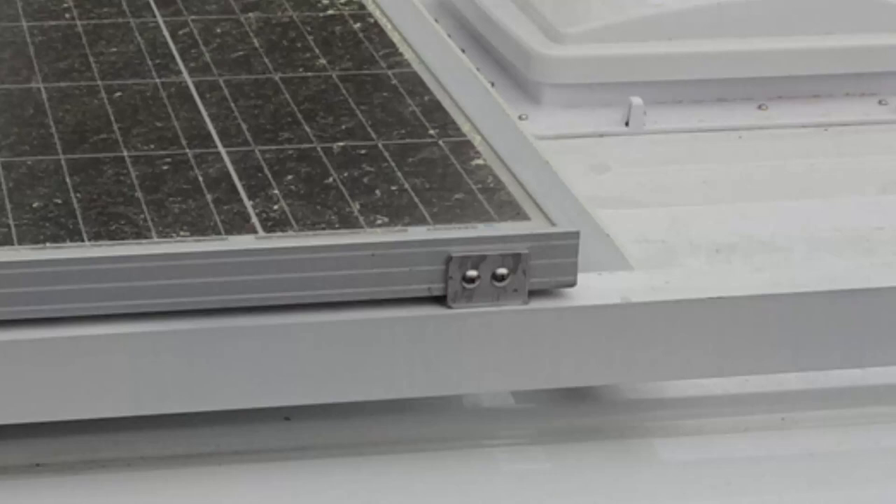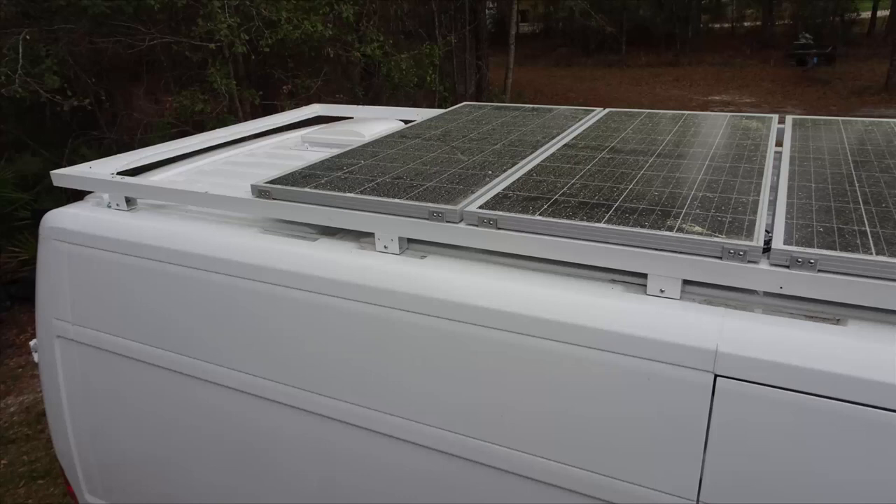If you don't know how to weld aluminum, just get a shop to do the welding for you. Pre-measure everything, take it down there, and they can weld it up for you. Good luck with your roof rack.